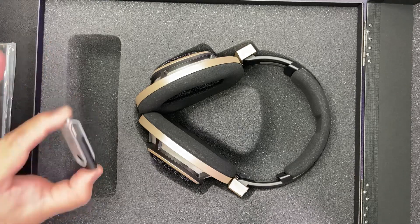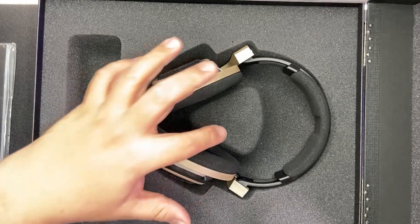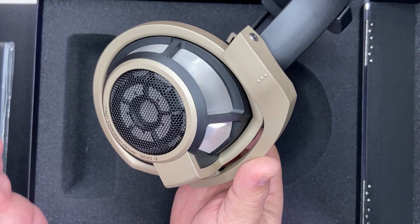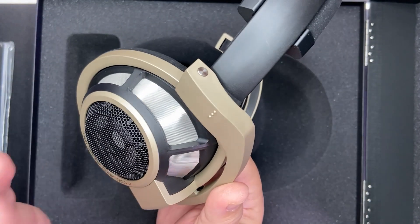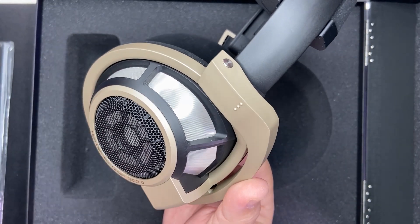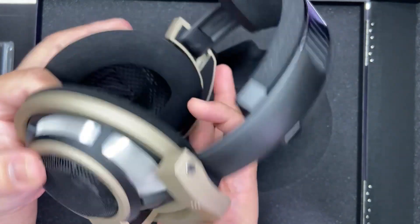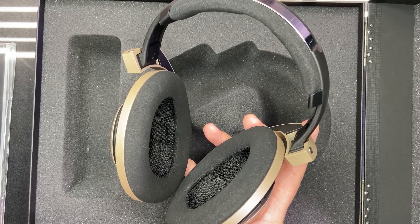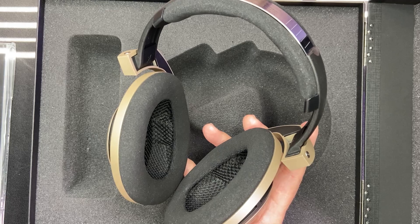Now let's take a look at the limited edition headphones. The HD800S 75th anniversary edition sports a unique color on the ear cups. The finish is matte, similar to the normal edition, except that the ear cup area is in matte gold. This finish is exclusively limited to the 75th anniversary edition model. We have verified that acoustically there is no difference between the 75th anniversary edition and the normal edition — therefore the difference is purely aesthetic.